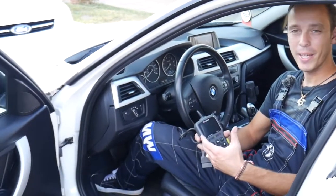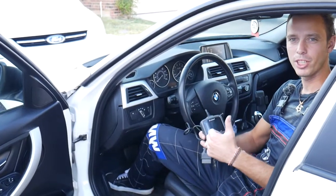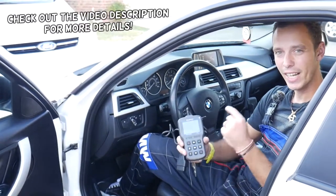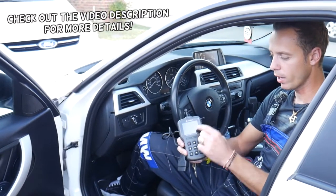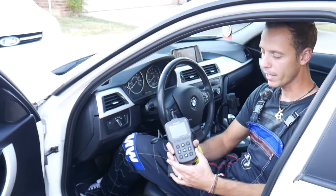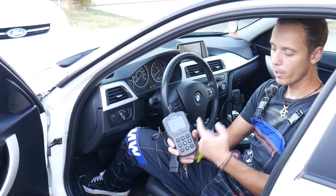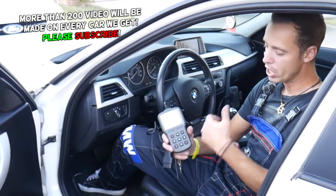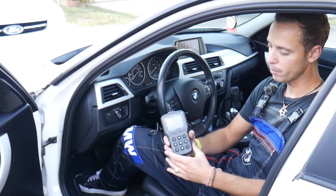Hey guys, welcome back to World Mechanics. Thank you for watching and subscribing to the channel. Today will be a super helpful video — we'll be doing a product review about a scanner that in my opinion everybody should have in their glove box for peace of mind. If your check engine light comes on, you can always find out what's wrong. It will teach you how to fix it, you can check live data, and you can check if your vehicle is ready to pass emissions.